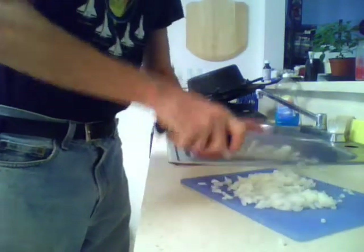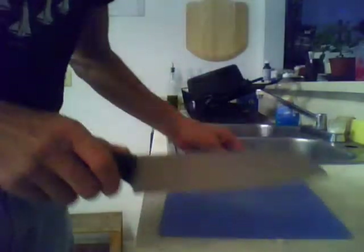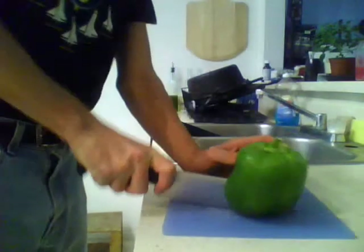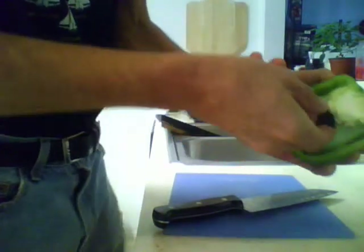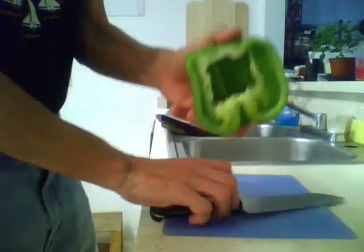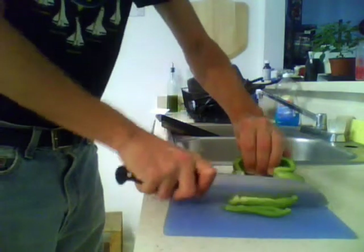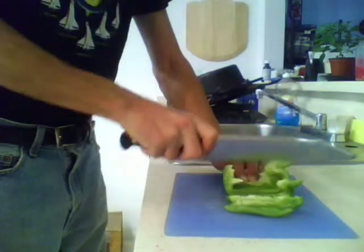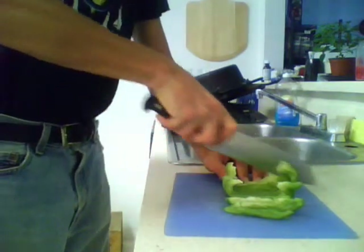If you want bigger chunks, please be my guest. We'll get that right down into the oil. Then go after the pepper — cut it in half, get rid of the ribs and the seeds, nice and cleaned out. Cut it down the same size as the onions. If you wanted bigger chunks, make sure that your onions and your peppers are the same size so that they cook in about the same amount of time. We're just basically sweating them down until they get kind of soft.